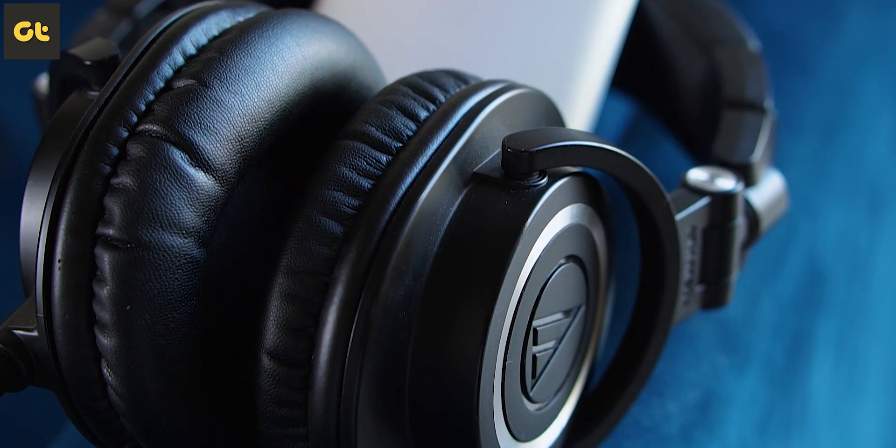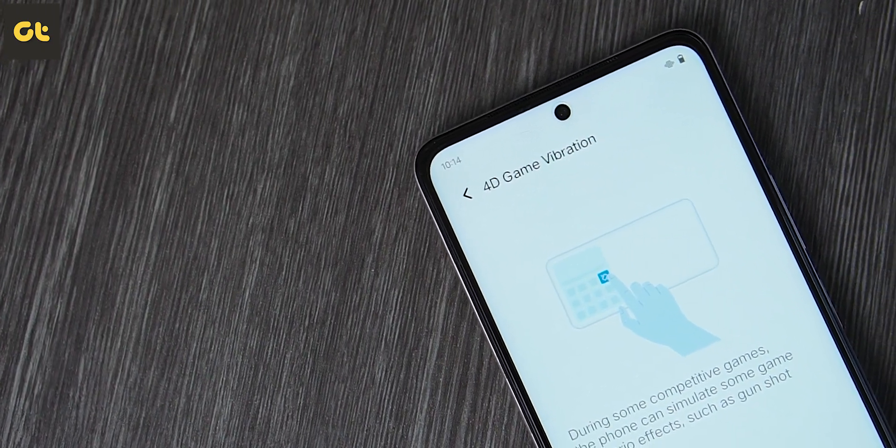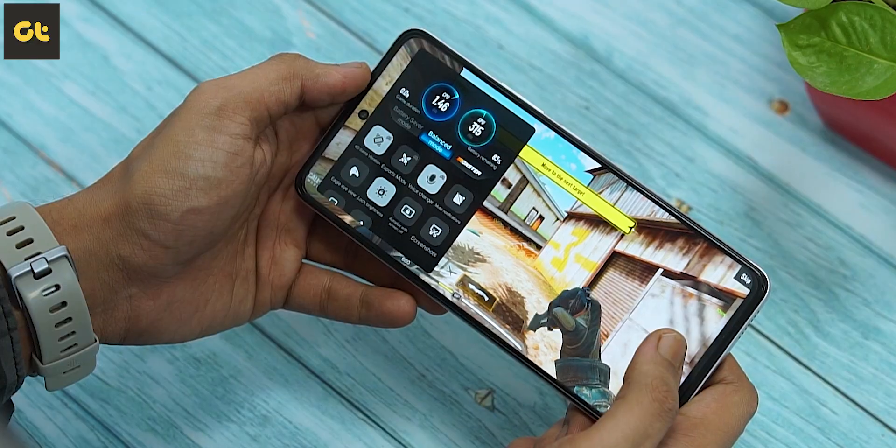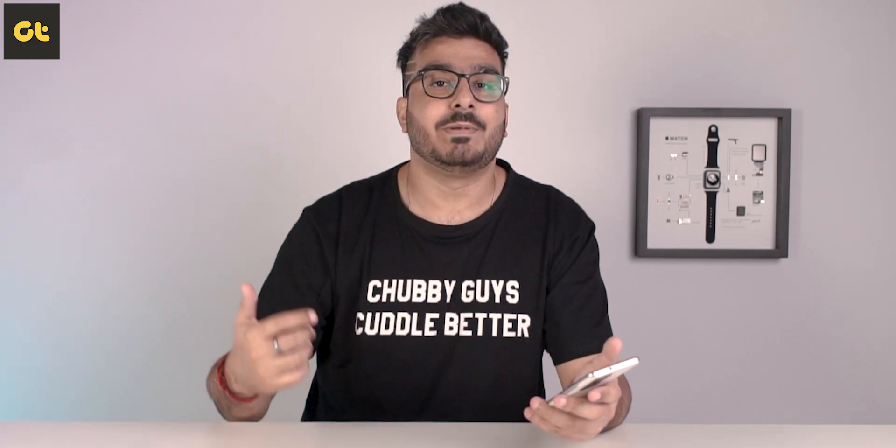One more thing I wanted to talk about is the vibration motor. That's a feature most OEMs used to neglect, but recently we've started seeing manufacturers focus a lot on haptics. If you use this daily for typing, the haptics do feel slightly soft compared to other phones, but they're quite refined. This comes with a 4D game vibration motor, which obviously helps while gaming. For normal day-to-day usage, the vibration might feel softer but also smoother. The problem is that if you put the phone on silent vibration mode, the vibration can be a little soft and you might not notice it vibrating in your pocket.